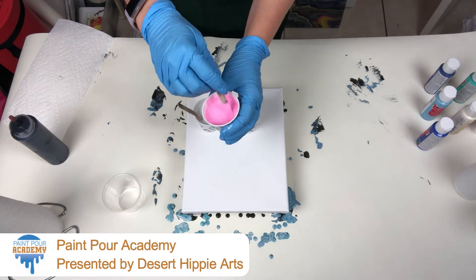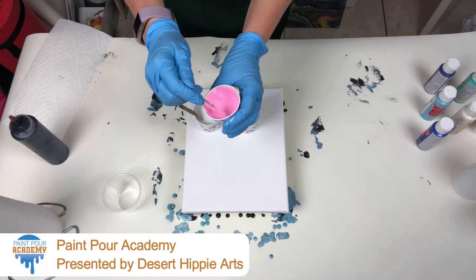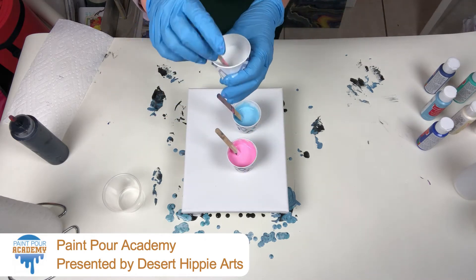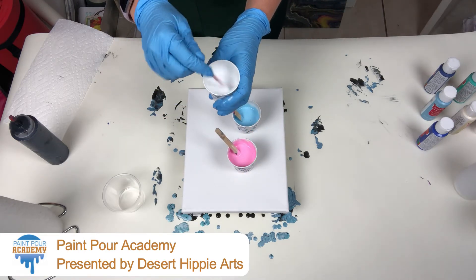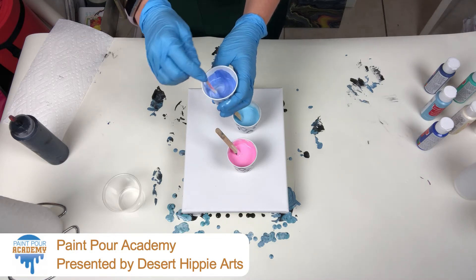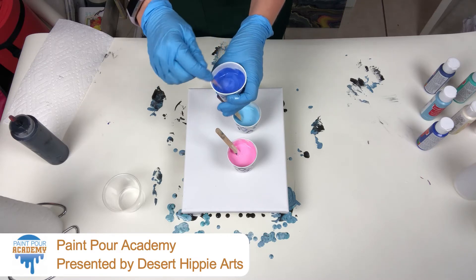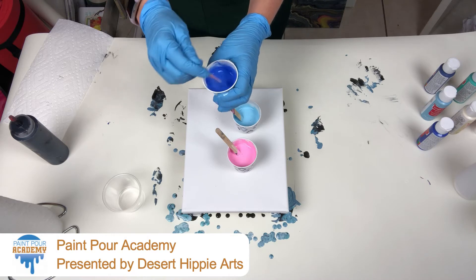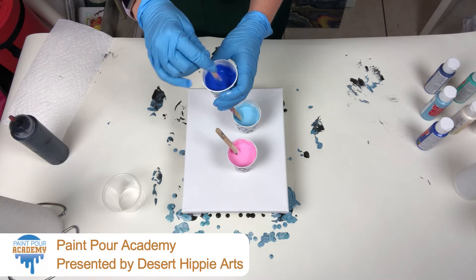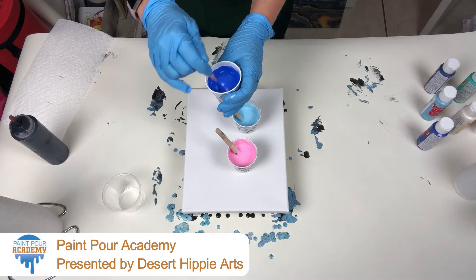You see those air bubbles in there? That's what creates the cells naturally. Now as you paint more and more, if you want to mix your colors the night before, let the air have a chance to rise to the top. I've done that. If you're out for a specific project where you do not want cells, I do encourage you to do that. If you're just painting like we're doing now, just having some fun — maybe have some friends over — just enjoy it.